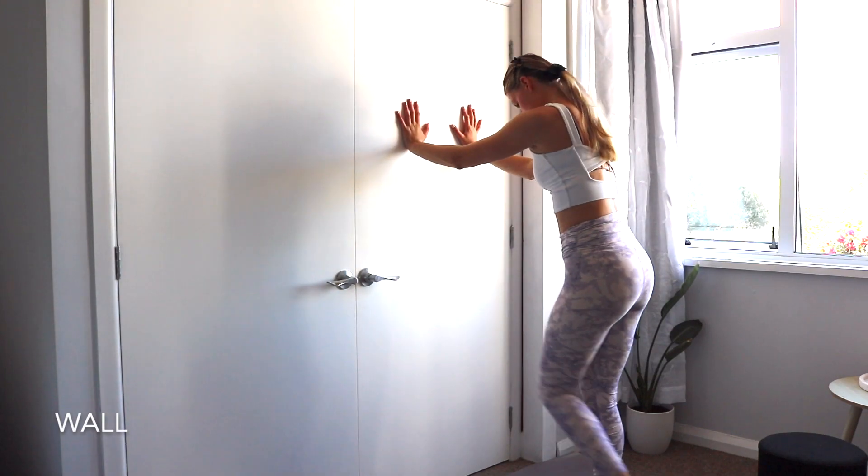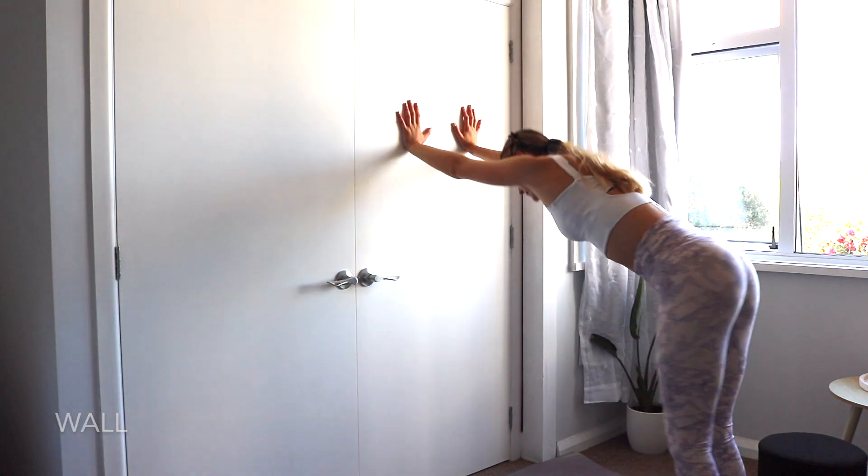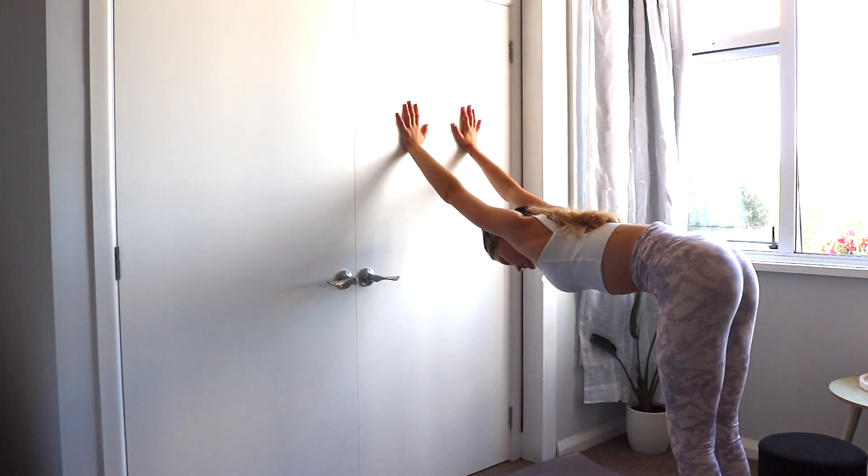Lastly, the wall is also your friend. This pose can be taken standing, hands against the wall, bending at the hips.